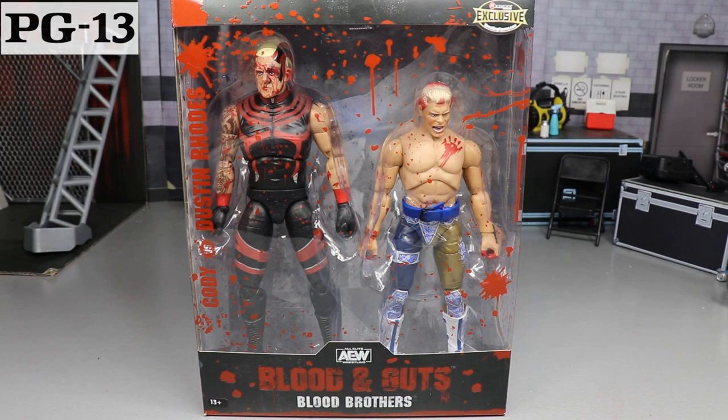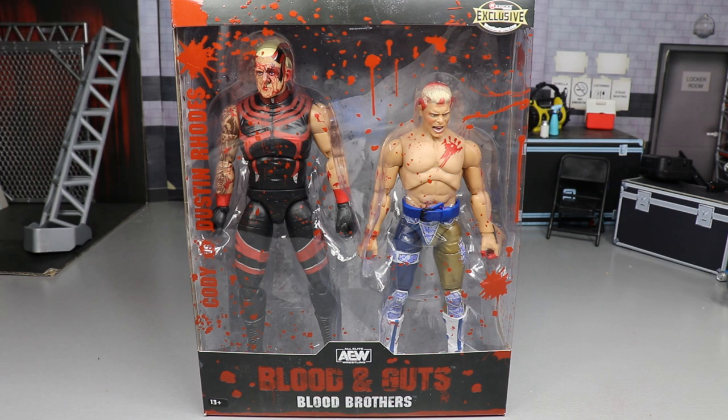What is good everybody, welcome to an epic My Day Am Toys video. Today, ladies and gentlemen, we have another WWE — ah, this isn't WWE.